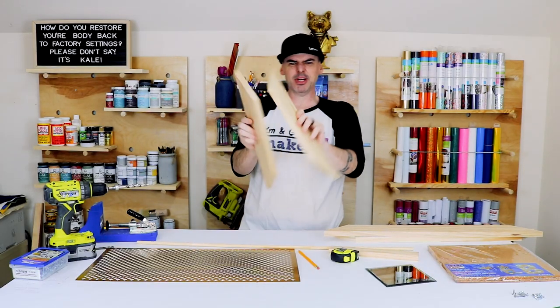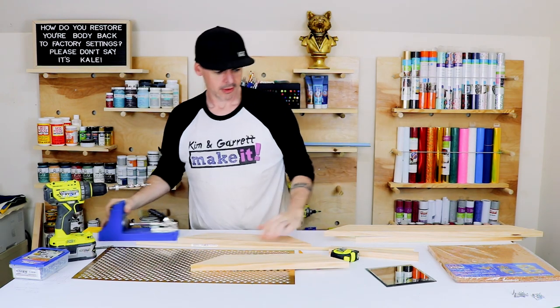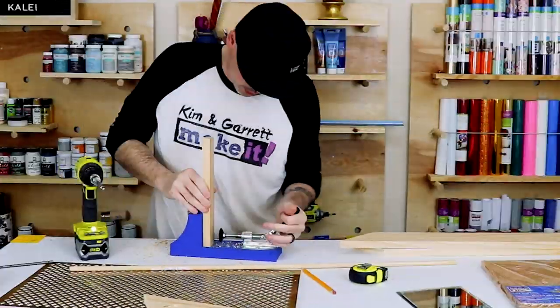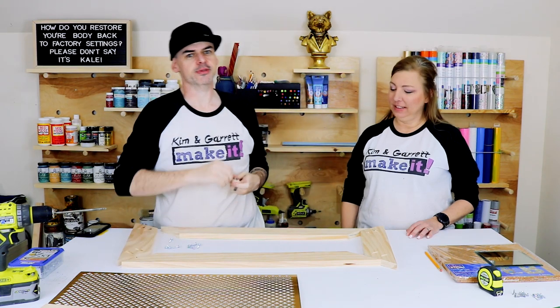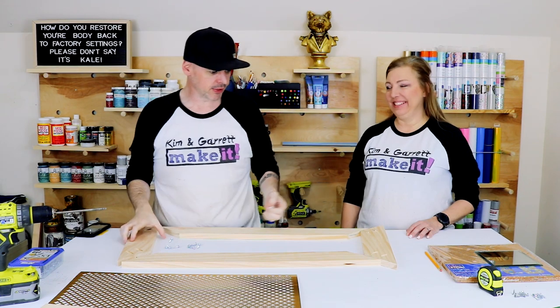Step three: now we're going to put some pocket holes in the two side pieces and the center piece. Step four: now we're going to assemble the frame. We'll use a one-and-a-quarter inch pocket hole screw and pin it all together.